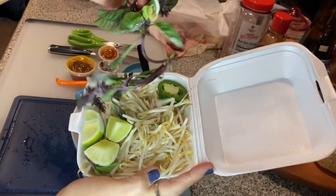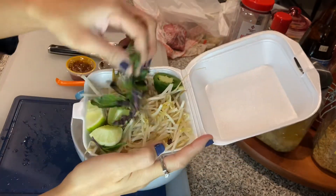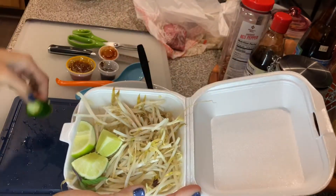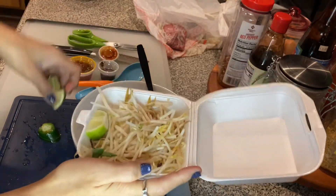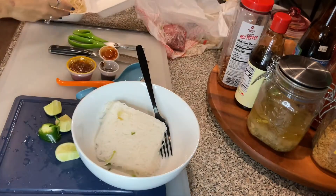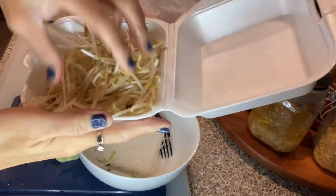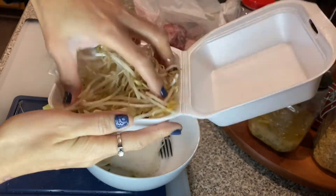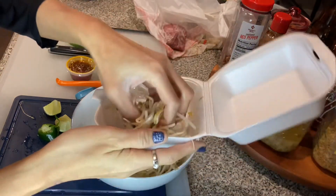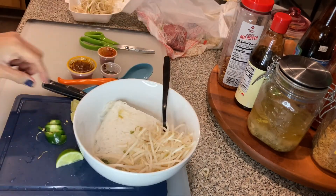Here are basil leaves they gave me but I'm not going to use the basil leaves. I'm going to cut the jalapeño into a little bit smaller pieces. I'm going to squeeze the lime juice in there. I'm going to put the bean sprouts in there. Here are the raw bean sprouts. I'll just put it to the side right here. Okay, that's enough — that's a lot. I've added the bean sprouts.